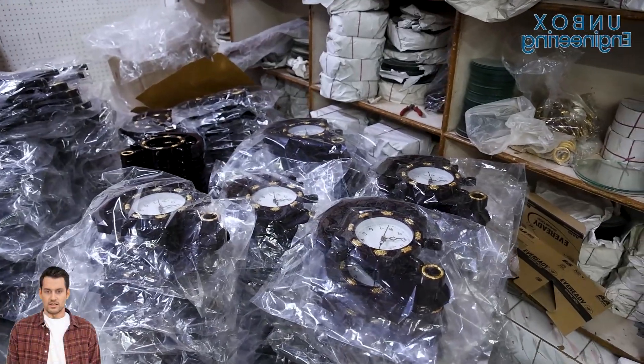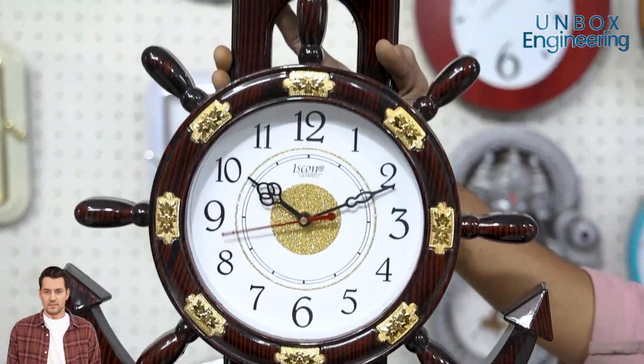After all, your wall clock is all set, ticking perfectly, and adding that sleek vibe to any wall.